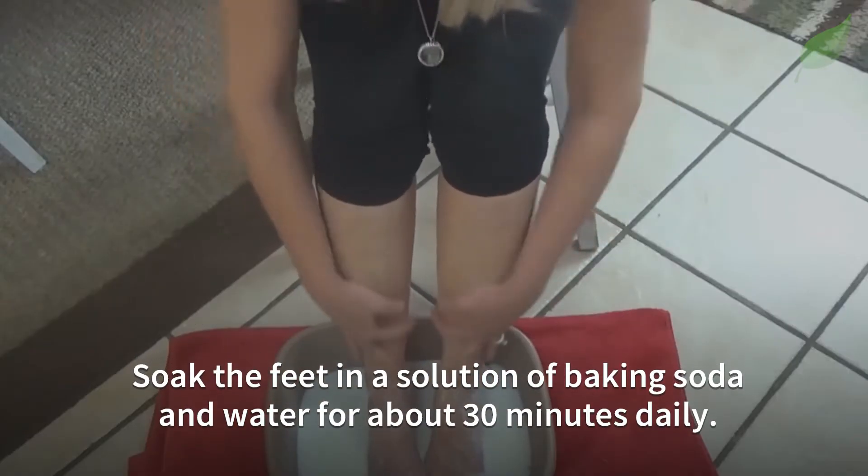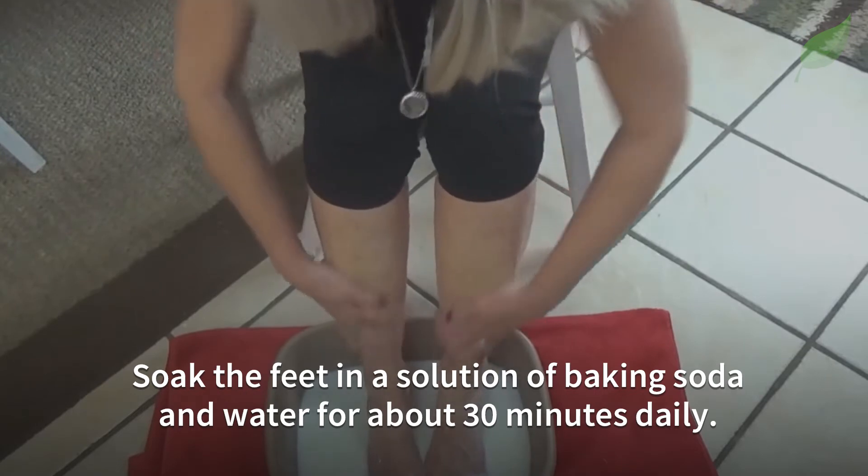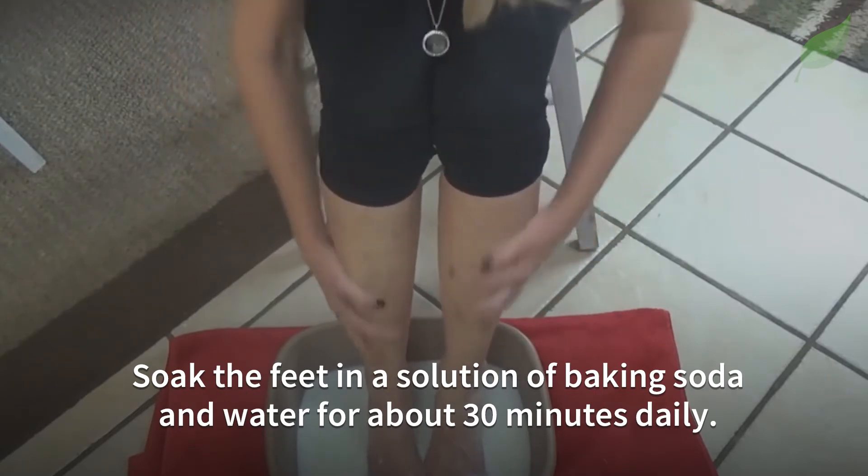Next, soak the feet in a solution of baking soda and water for about 30 minutes daily.